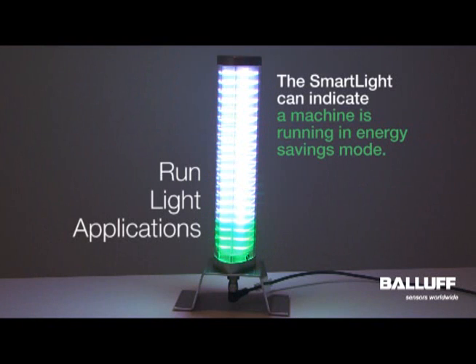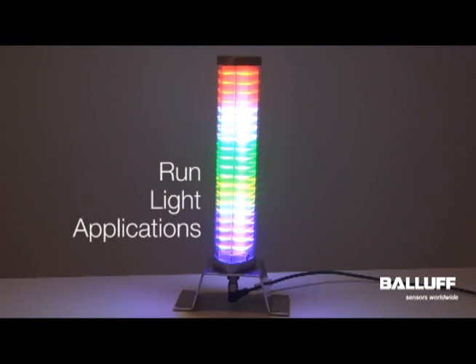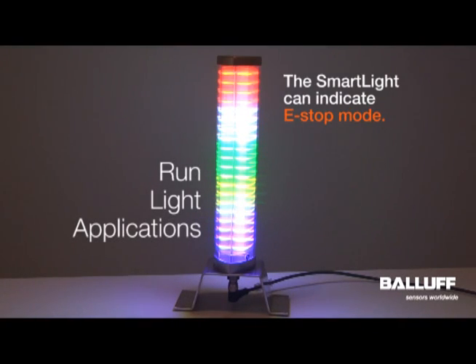When you switch to energy savings mode, you switch to run light mode. Run light mode could also be used to indicate if an e-stop is hit on the machine. If you're running the smart light as a standard stack light mode and somebody hits an e-stop, all the stack lights can switch to a run light indicator showing that an e-stop has been hit and the machine will not be starting again until the e-stop is cleared.